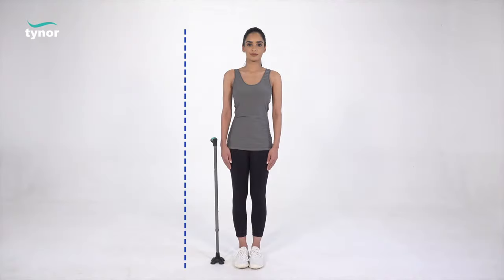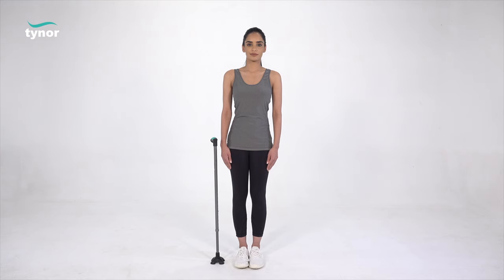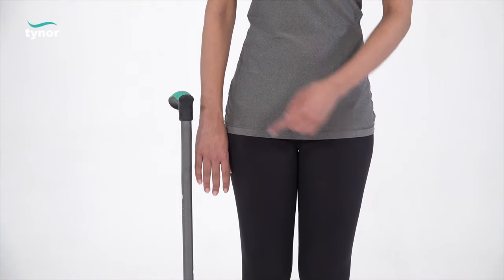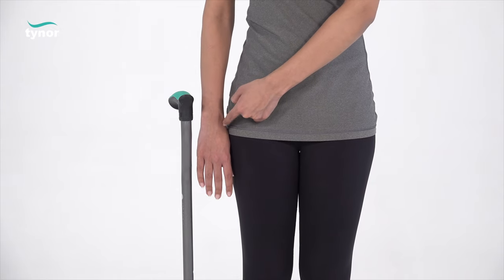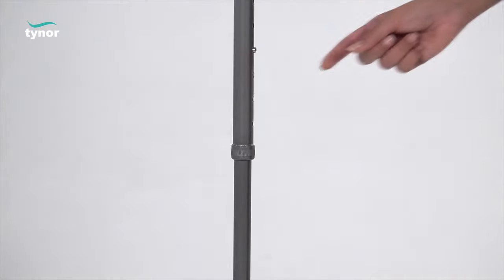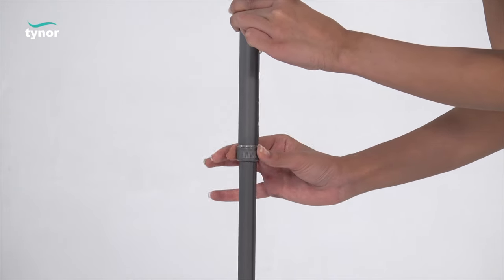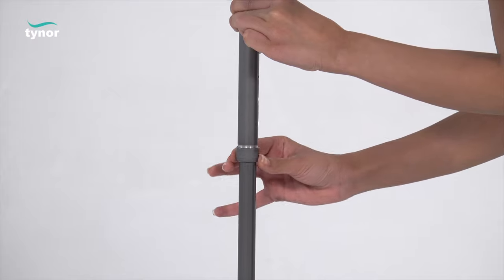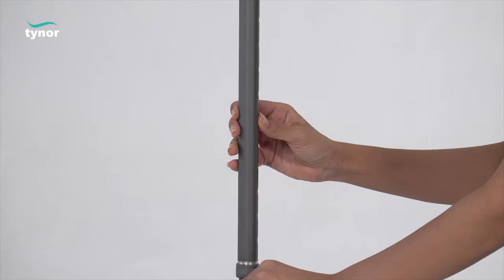First we will see how to adjust the height of the walking stick tetrapod. Stand straight with shoulders relaxed and arms hanging loosely at the body side. The position of the hand grip should be at the wrist crease. To adjust the height, loosen the nut, press the spring button, and lengthen the telescopic tube to achieve the proper height.